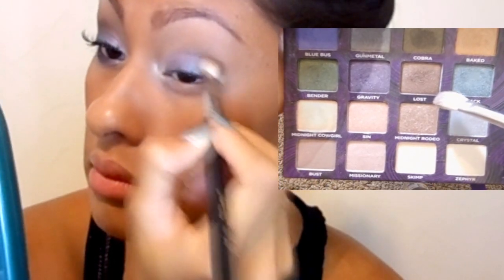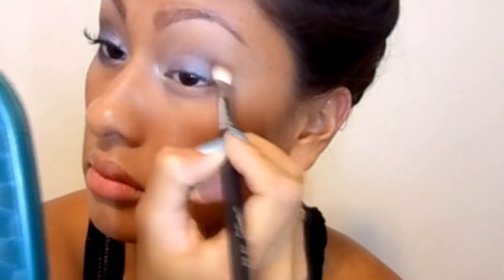Now I'm going to take this brown shimmery color called Lost and just stick it in my crease and kind of pat it in the outer V of my eye. I'm basically blending it in a U shape and just blending it upwards. It's going to look messy — absolutely doesn't have to look perfect. You're going to take your blending brush in a second and blend it all out so it looks seamless. A bit of the color Lost again on my lash line, and here is where we blend the colors together so it looks very seamless.